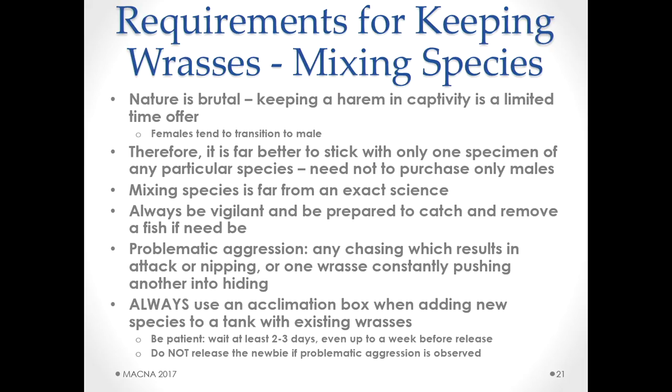Always, always use an acclimation box when you add a new species to your tank. Be patient — wait two to three days, even up to a week before releasing the new fish. If there's problematic aggression between the fish in the tank and the one in the clear box, rethink things. Don't just assume things will be okay once you open the door — it'll get worse. Often you'll see aggression for the first day or two and then it just fades away. The acclimation box really spares that new fish the horror of being attacked for days.